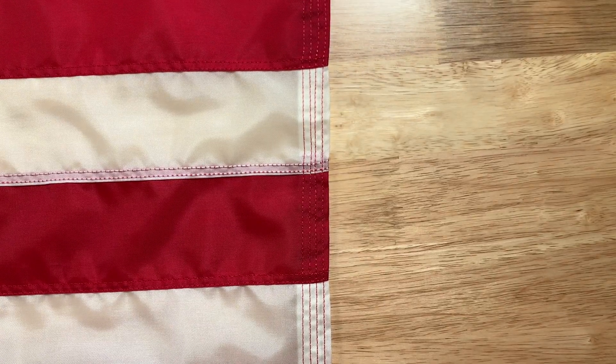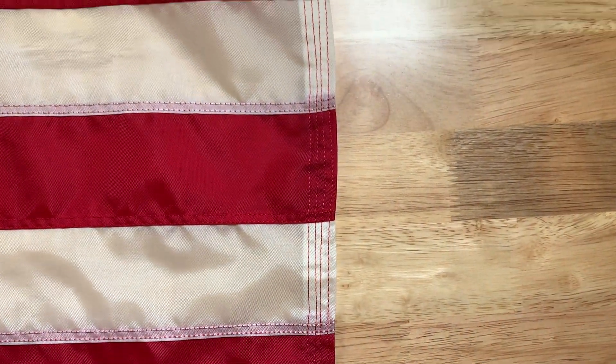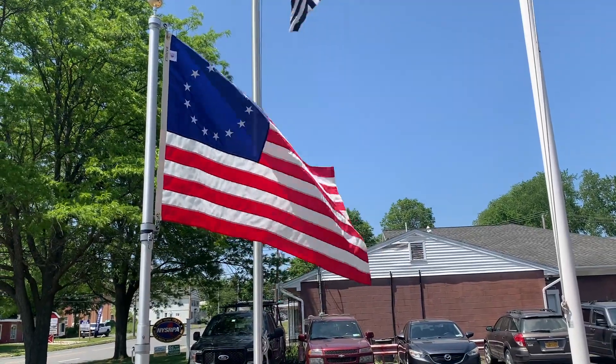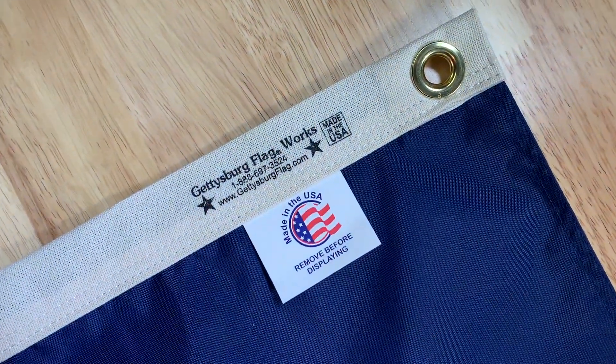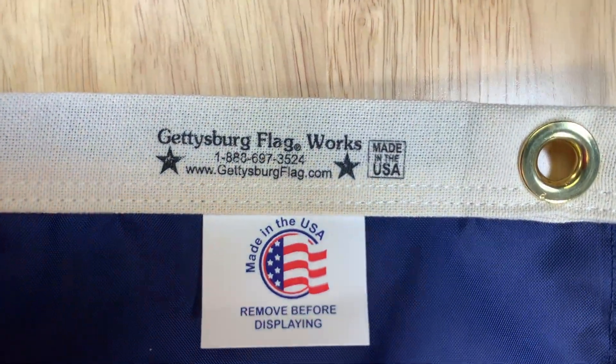Like almost all our flags, the Betsy Ross includes four rows of reinforced stitching at the fly end for added durability when being flown outside. Additionally, it includes our maker's label and is proudly made in the USA.